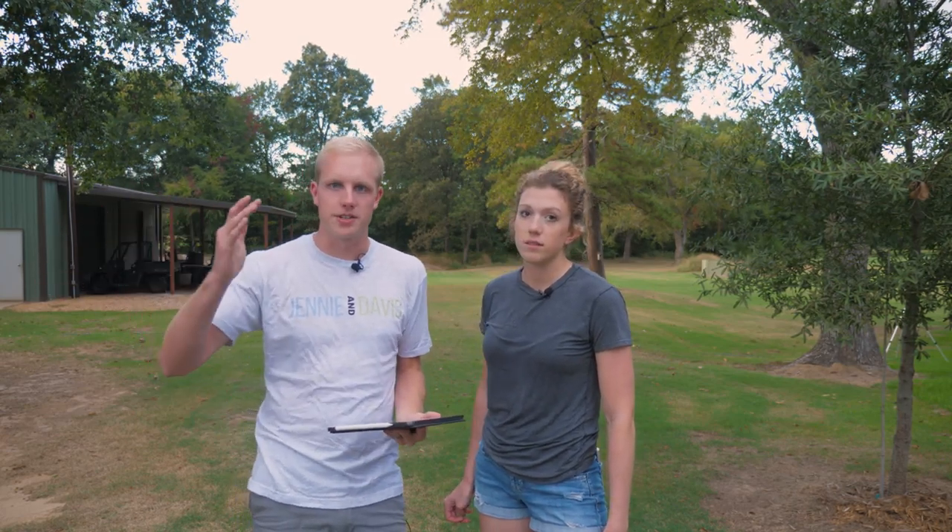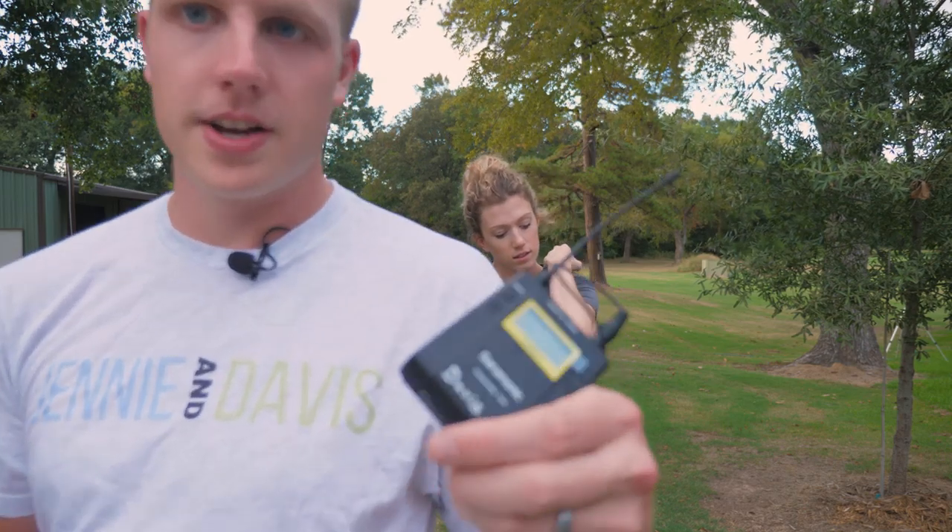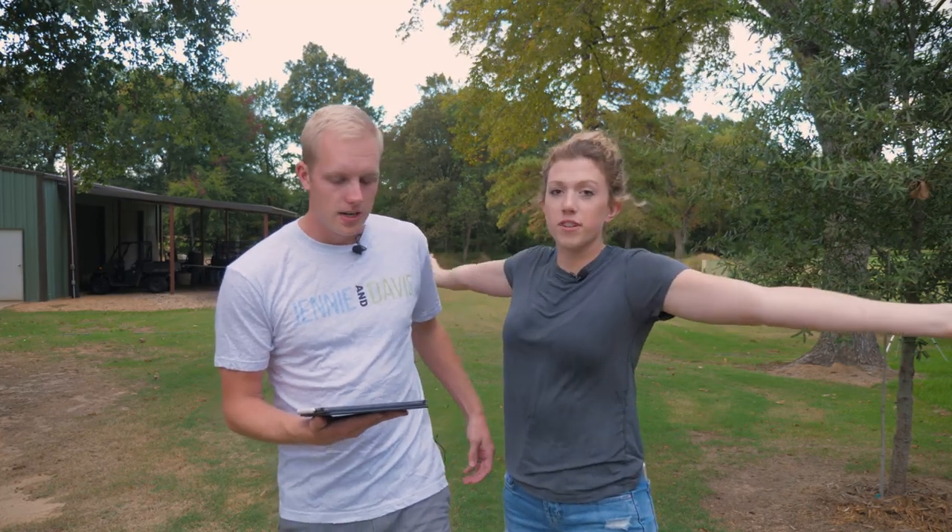So we're gonna do some testing. We've had these mics for a little bit but we haven't done any tests. I think this will be a really good test. We're in the south so there's lots of bugs and birds. It's kind of windy today so we'll be able to test background noise. These are the Saramonic Falcas. This should be nice.